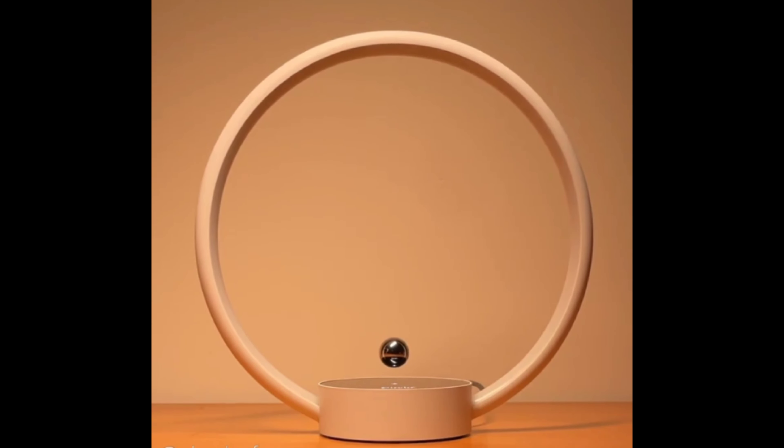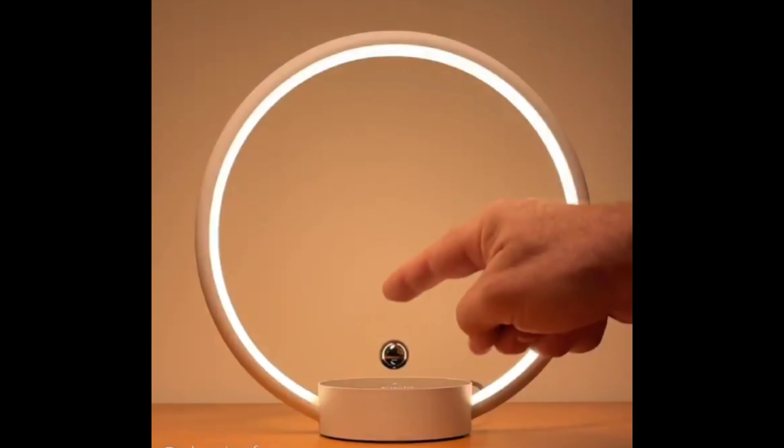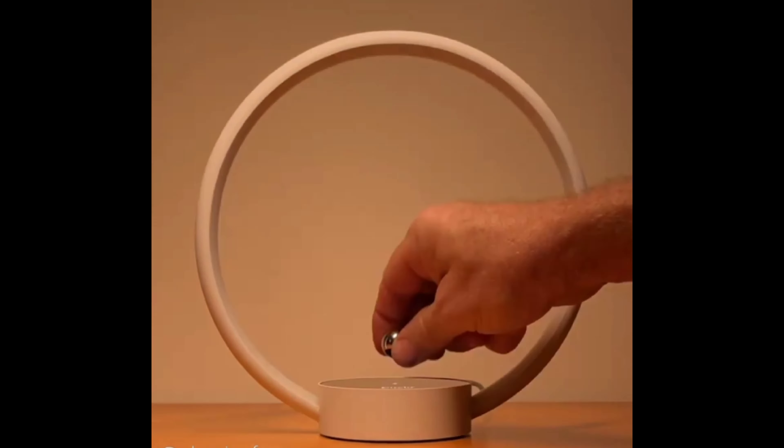Levitation lamp: tapping the floating spherical magnet turns this LED lamp off and on in this interesting design. The magnet floats a couple centimeters from the surface of the base when plugged in and feels springy to the touch.